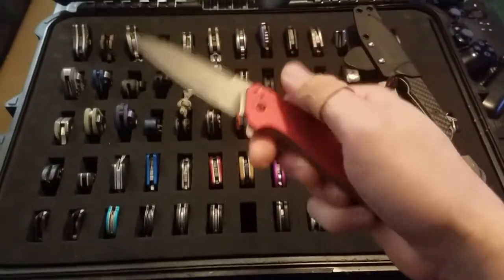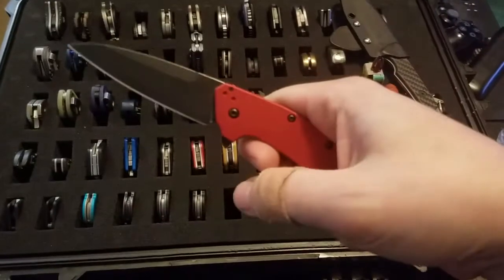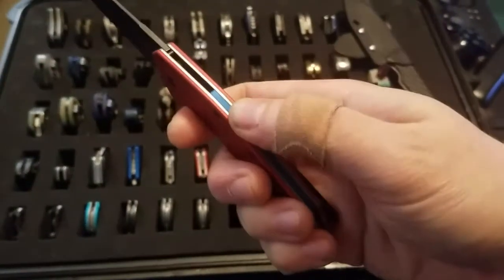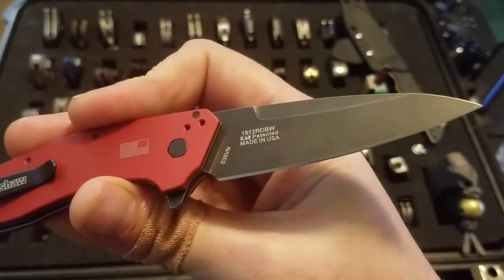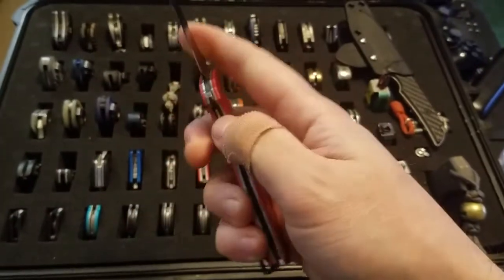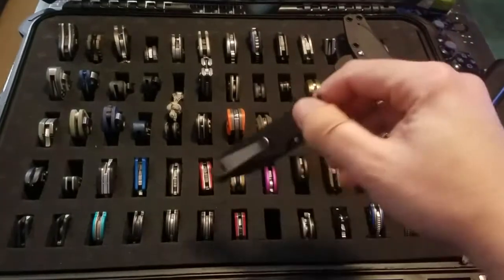Got a Kershaw Dividend — it's a HouseOfBlades.com exclusive which consists of upgraded colors, an aluminum backspacer, an S35VN black wash blade, and a deep carry pocket clip.